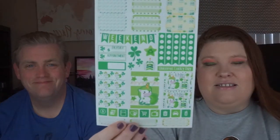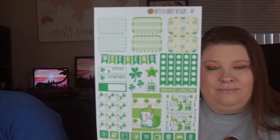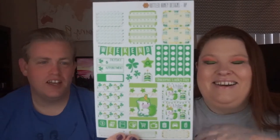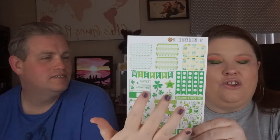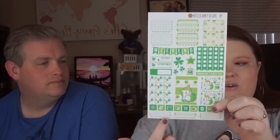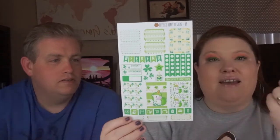The first one is called Unicorns Lucky, and it is pretty much St. Patrick's Day with unicorns. I like this so much — it is max adorbs. I think this unicorn is just so freaking cute. On most of her weekly kits she does have the weekend banner, icons, to-do list, half boxes, full boxes, and little quarter boxes at the bottom. Icons for things you need to remember throughout the week. That's her basic layout, anything you really need. And cake!